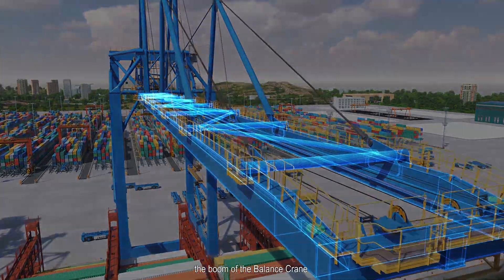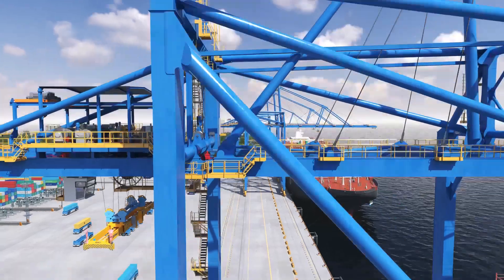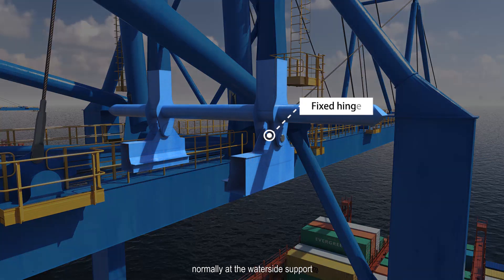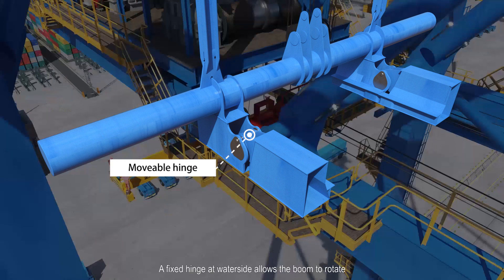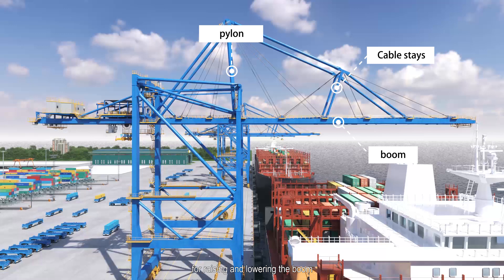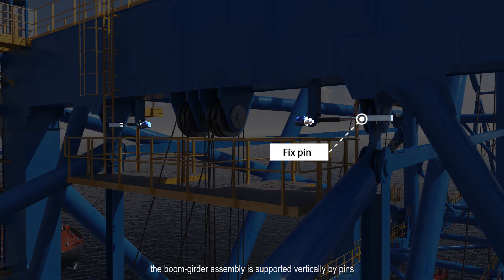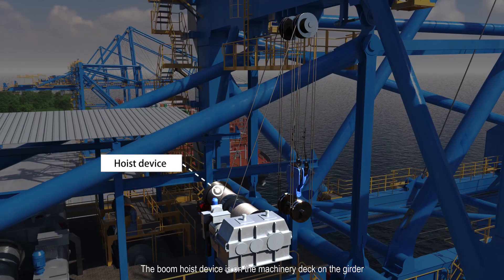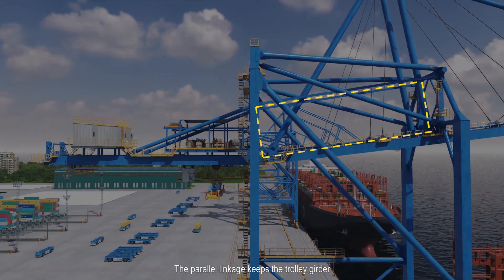Unlike a standard crane, the boom of the balance crane is a continuous frame from water side to land side cross beam, and there is a parallel linkage supporting the trolley girder at the land side. The boom hinge, normally at the water side support, is now at the land side support. A fixed hinge at the water side allows the boom to rotate for raising and lowering. The boom hoist device is on the machinery deck on the girder — by lifting or lowering the girder, the boom goes down or up.